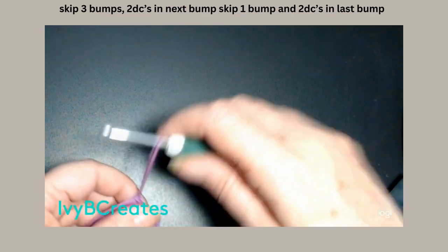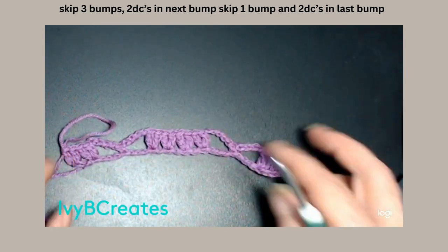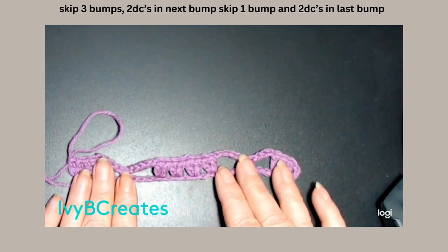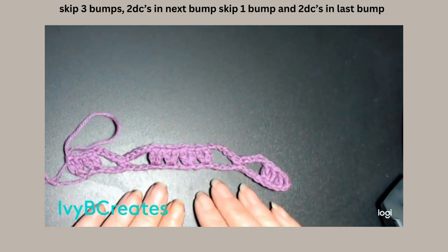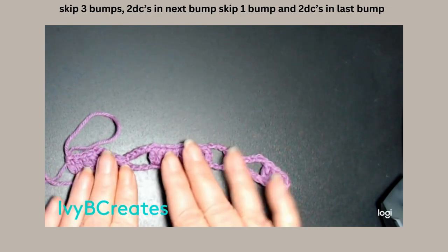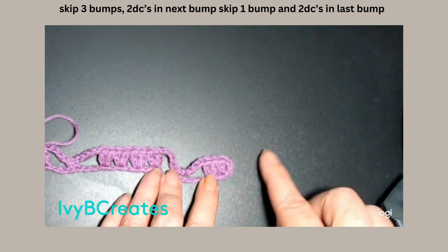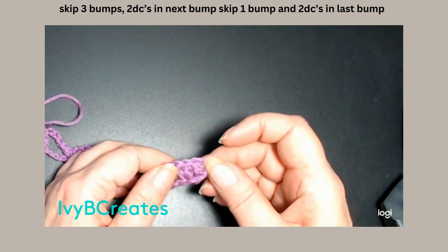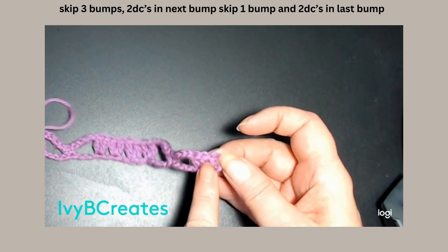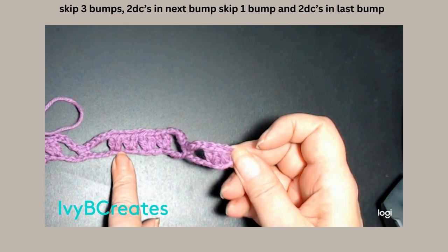There you go. So, as I was saying, when you are doing panels, you want your pattern to look the same on both sides. So, if we had another panel, it would look just like this. So, when we seam up the sides, it will have 1, 2, 3, 4 — it will have this stitch design there.